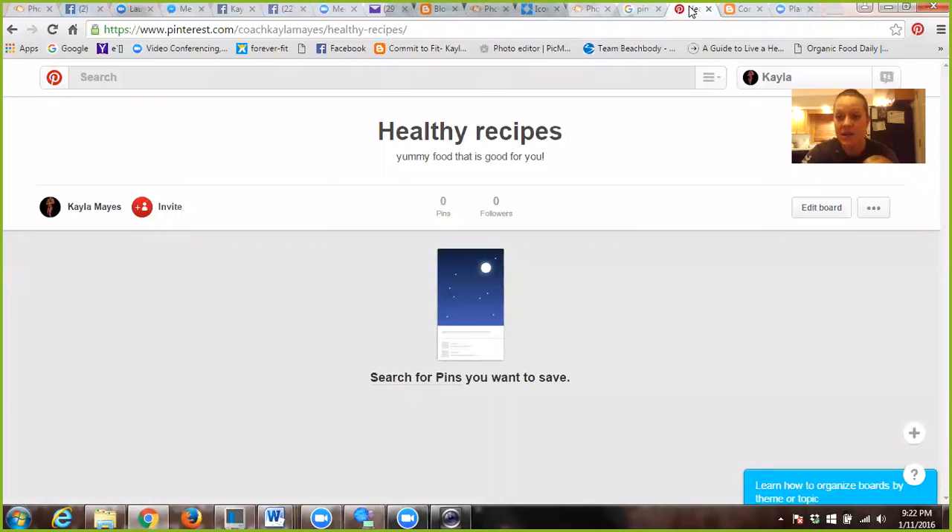I went ahead and created a brand-new account. I started fresh using my email that I created just for Beachbody. So I had no pins. As you can see, it is pretty blank. I have one board, and I titled that Healthy Recipes. I just got started with this, and I wanted to show you how easy it is.